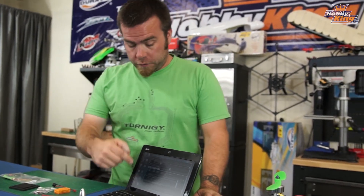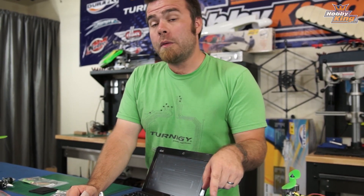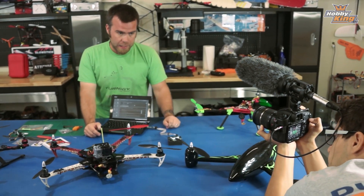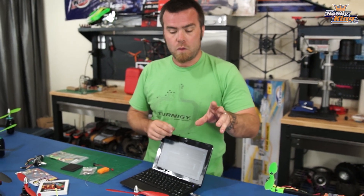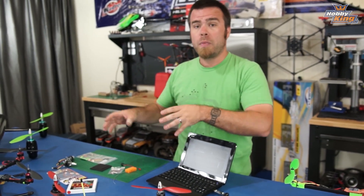It goes through and gives you a little message indicating that it's done and finished. One thing you want to do before you fly with this board again is make sure you recalibrate the accelerometers — I'll show you how to do that in a further episode. This board is now updated to the latest version of the firmware. When we come back to the series, I'll show you how to do the very basic setup: how to select your copter type and get your basic wiring done to get started.